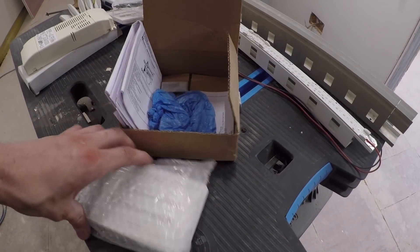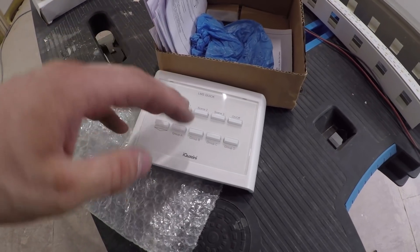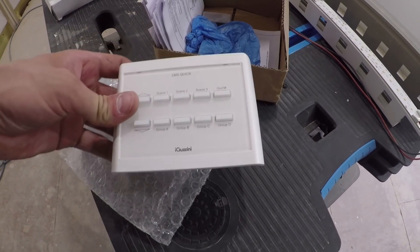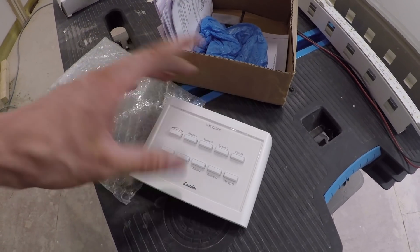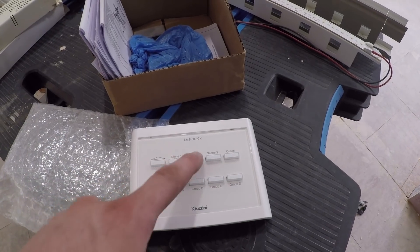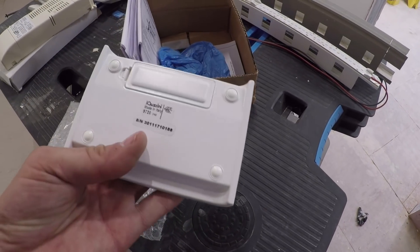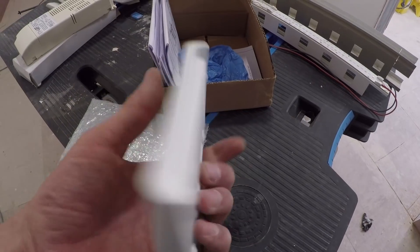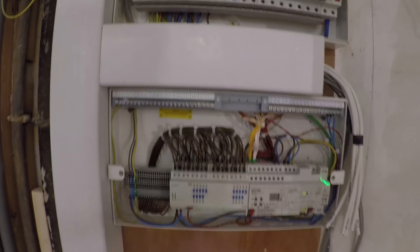So this is called LMS Quick — it's a wireless unit. If he's just sitting on the sofa, he can just have this on the coffee table, and then he can just select what scene he wants, or have them all on, all off, et cetera. It's just battery powered, and then you just link it up to the gateway and off you go. But I'll get to that in a second.